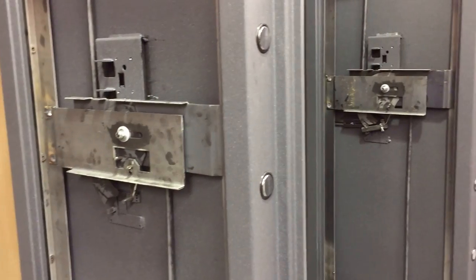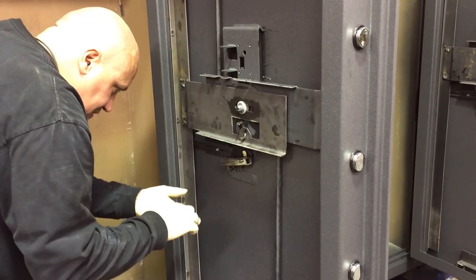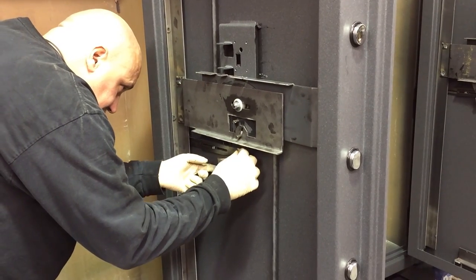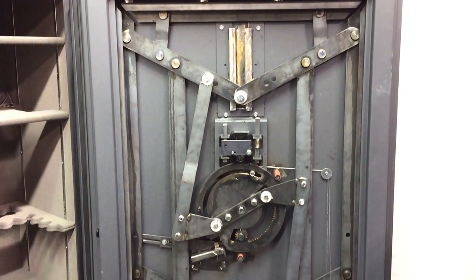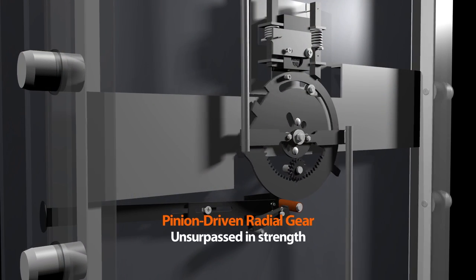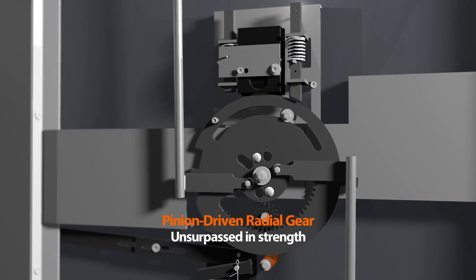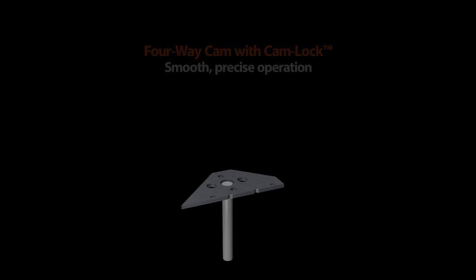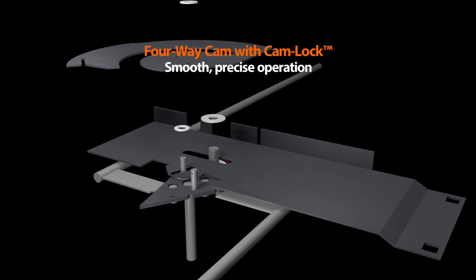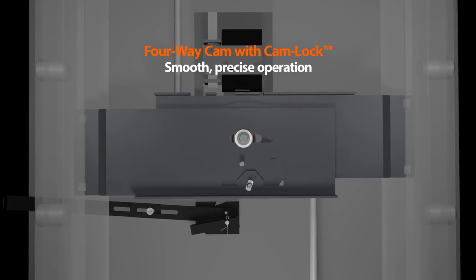Inside our doors comes a precision mechanism for the operation of the safe's bolt works. Both have clutching devices that prevent handle pressure from damaging the safe's internal parts. The Crown Series carries the pinion drive radial gear, which is unsurpassed in its strength, precision, and smoothness. Our other safes carry the four-way cam with cam lock that keeps pressure on the door bolts from damaging the lock.